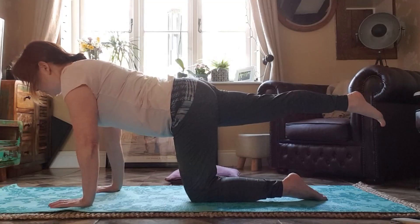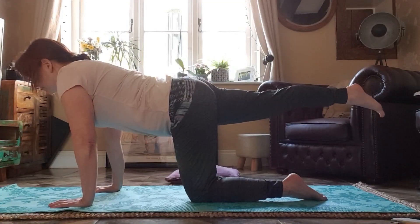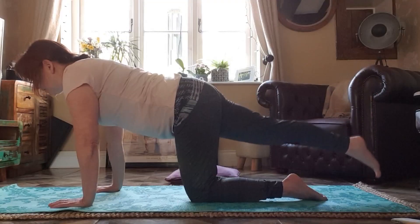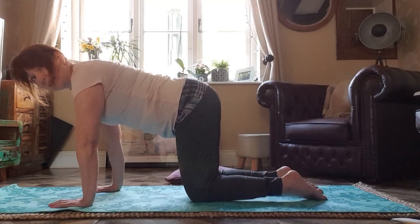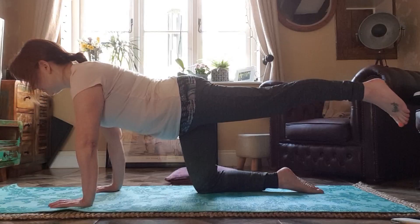Hold it there — five, four, three, two, one. Lower your leg back underneath your hip. And repeat on the other side — lift to hip height. Five, four, three, two, one. Well done everybody.